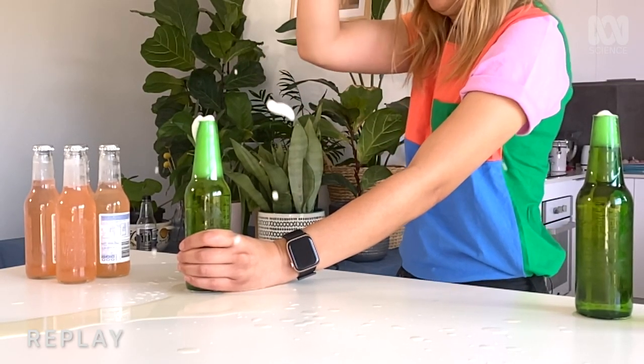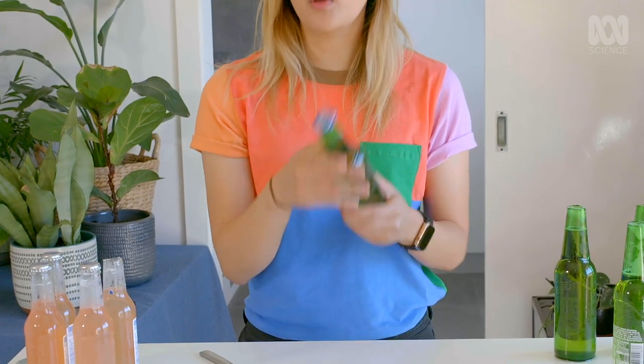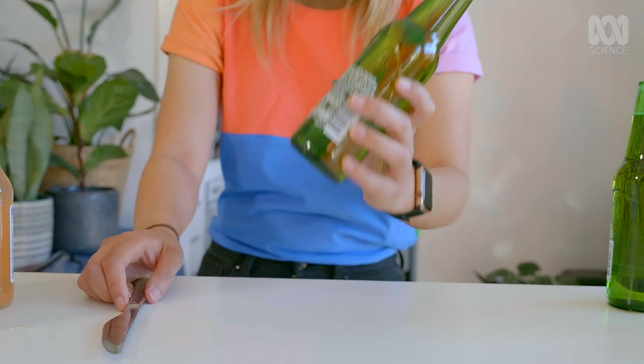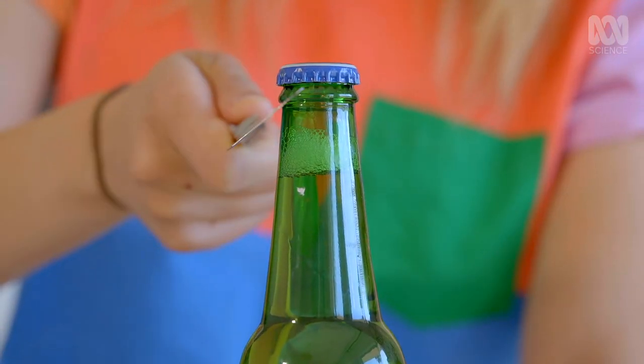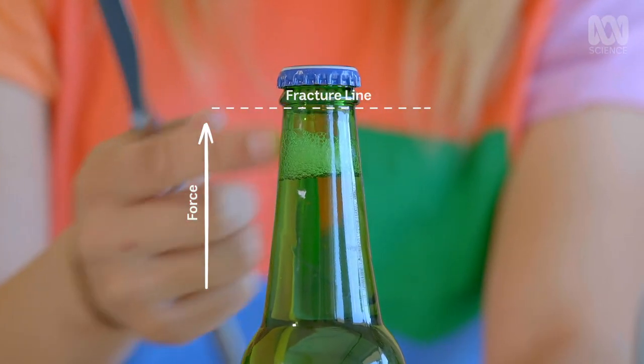So how does it work? Well, there's a theory that says that when you strike the bottle, you're hitting it at the seam, which is the weakest point, and that's why it breaks. But that is not true, because glass bottles are blown from one single piece of glass — there are no seams. Any line that you see on the bottle is actually just from the mould. It's all got to do with the structural integrity of the bottle. When you hit the bottle, you create a point of really high force just under the lip, and you also chip the bottle just a tiny bit. This creates stress, which is then relieved by a fracture line at 90 degrees to that point of force.